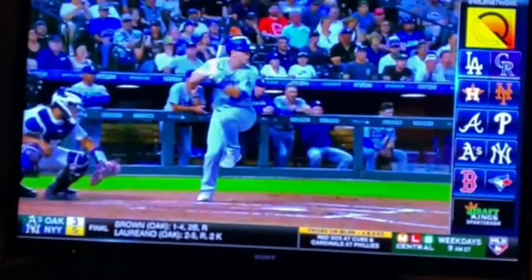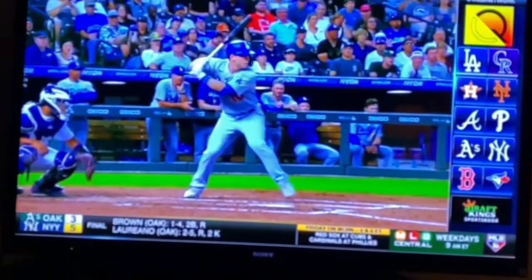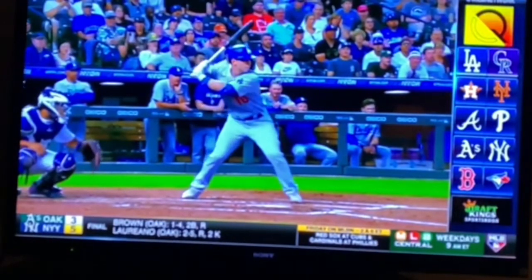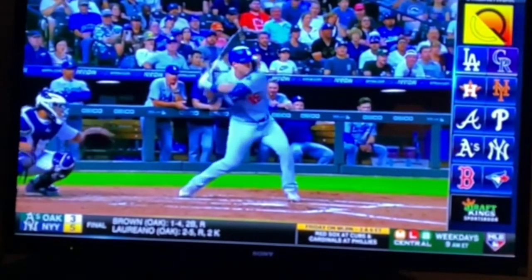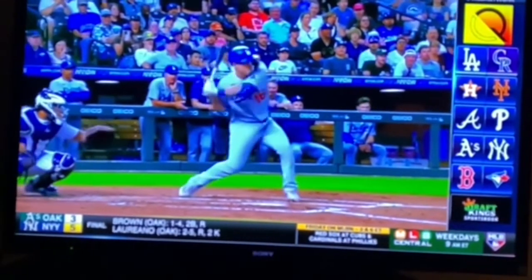Here's a Dodgers player — you can see his back hip getting loaded. Watch how he goes level, maintaining his hip load. His hands are going back, and at toe touch he's stacked up. Bat at a 45-degree angle, top hand a fist away from his back shoulder. At heel down, nothing has still moved forward with his top half. Look at the great stretch he's creating between his lower half and upper half. His back elbow leads.